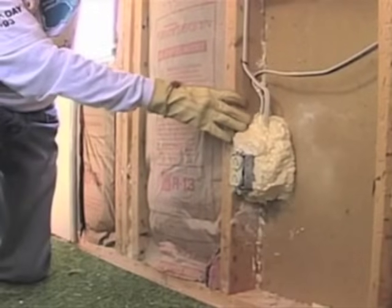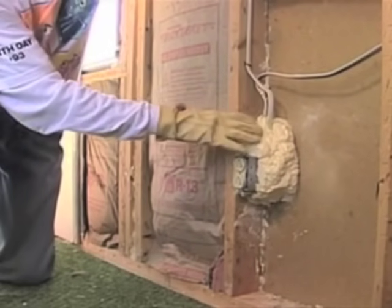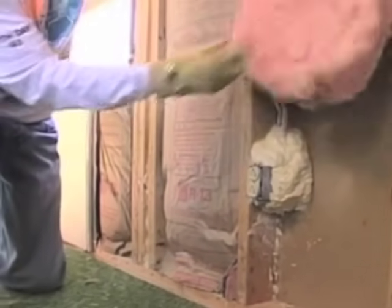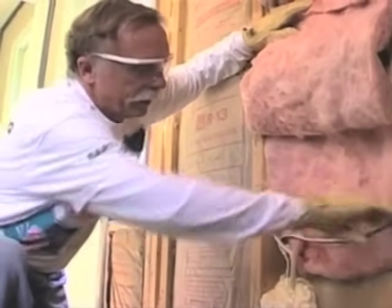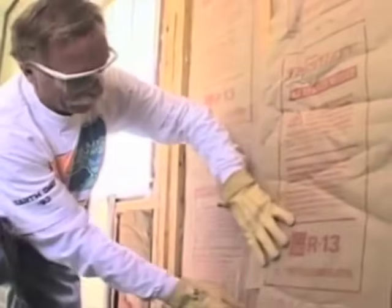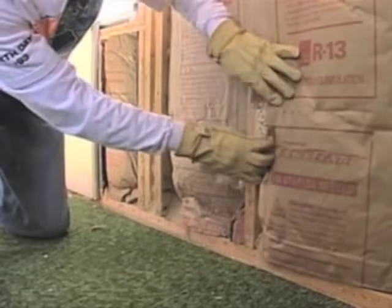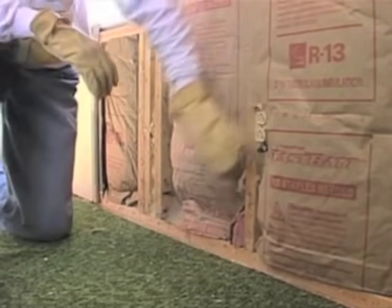We said you need to insulate properly around the electrical box, which means either putting fiberglass behind the box or else foaming around the box. Now I think we can safely say this is overkill — this is a lot of foam — but it'll certainly do the job. I'm going to go ahead and tuck this behind the wire and put the bat into place. I've already cut this bat to fit neatly around the box. So we've got the foam there, and the bat and facing neatly cut around the box — I think we've got a pretty good insulation job right there.